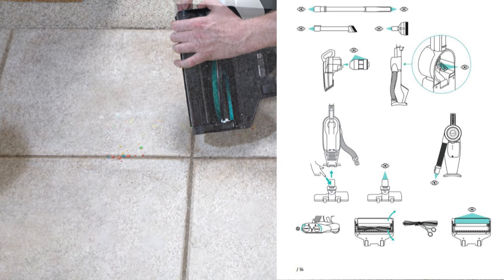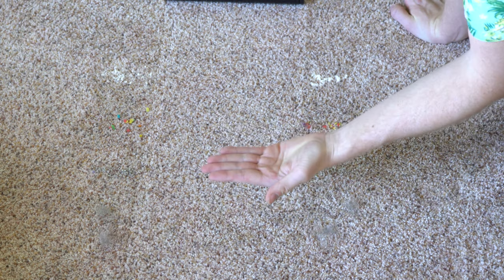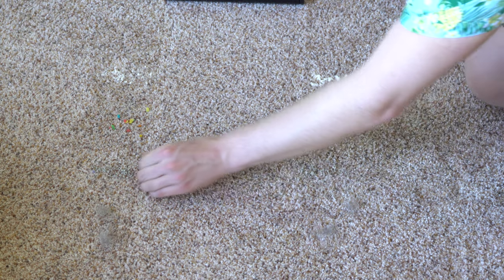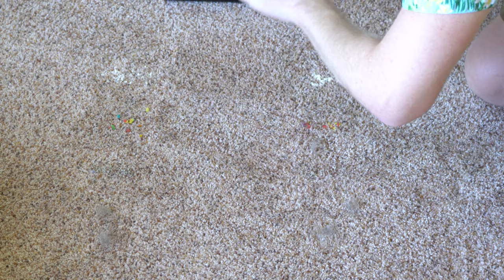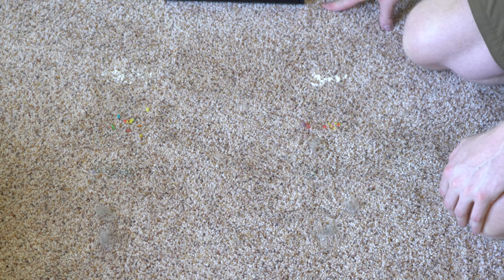For the carpet pickup test we've got flour, breakfast cereal, cat litter, and fresh pet hair — putting it on high again. There's a little bit of animal hair left, and I swear I felt some cat litter, but I don't feel it now. There's a little bit of flour as well. Overall, that did pretty good for a cordless machine on soft pile carpet.